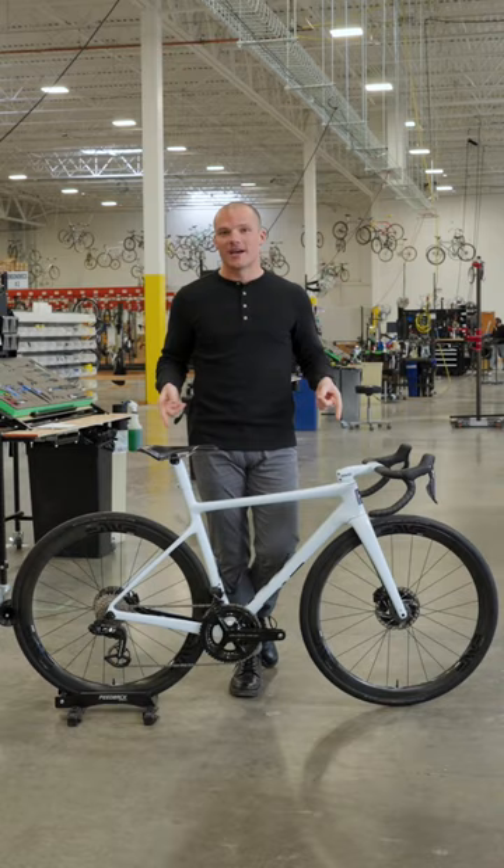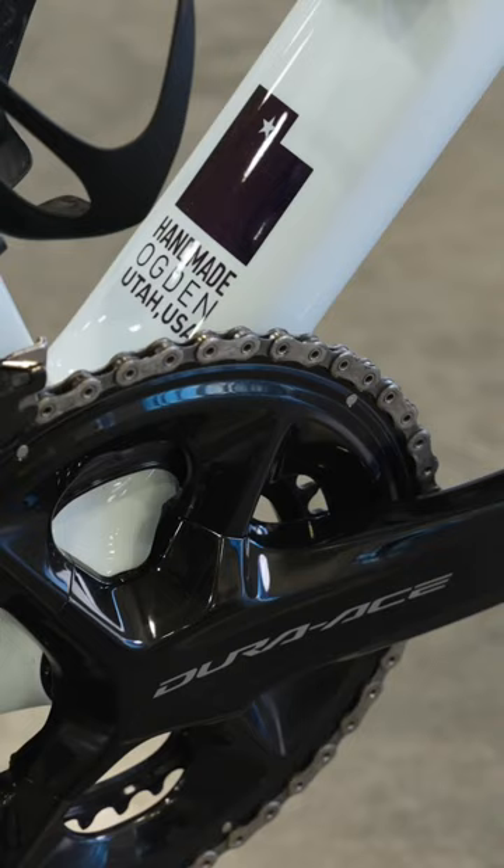This bike is perfect for any road racer or group ride enthusiast who wants peak performance and a whole lot of bling.